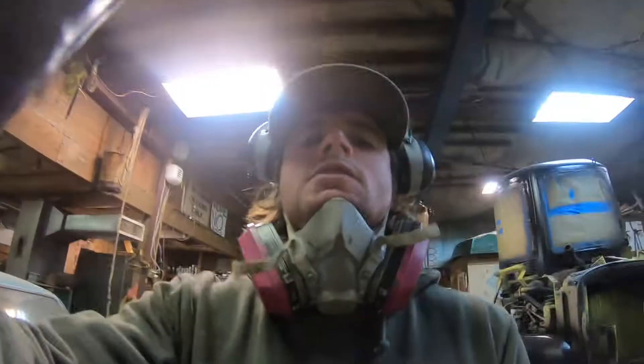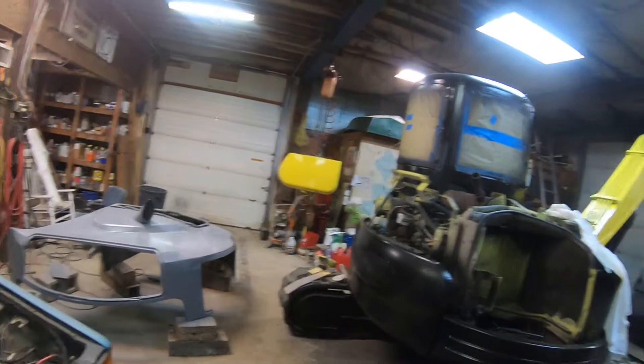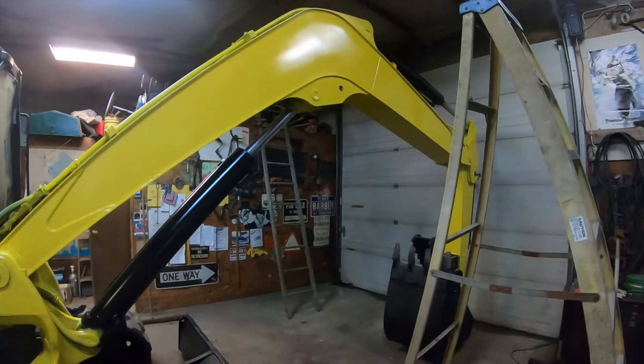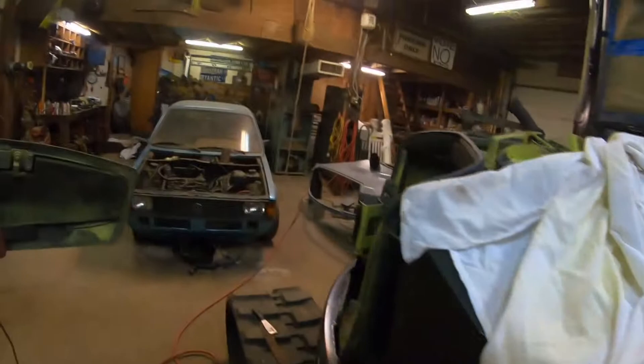Little update on the excavator. Got some paint on the doors, latches, the engine compartment, and the fuel hood. Finished up painting the arm the other day - I think it came out pretty nice. I'm going to shoot another coat of black on a couple of spots because there's some overspray. Right now I'm going to go ahead and paint this hood - throw another coat on that - and we will be in business.